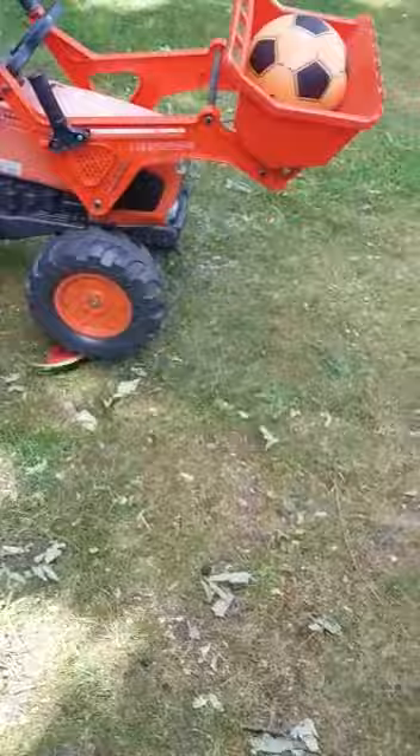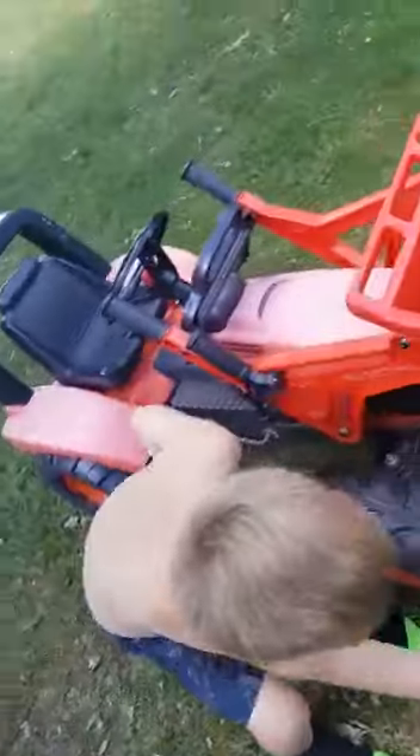Now throw it somewhere. Throw it. Pick it up and just go chuck. Chuckie! Aggie smashed. Okay, we can't do the ball because it's like... Yeah.